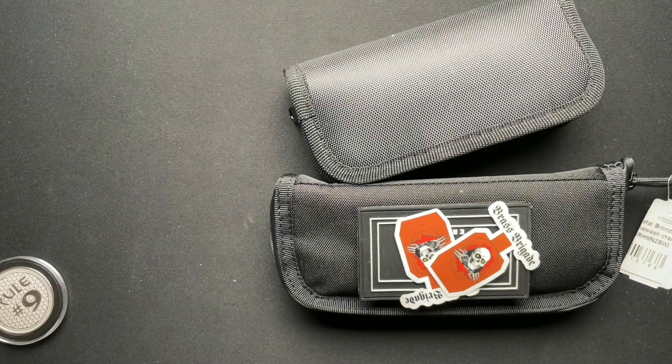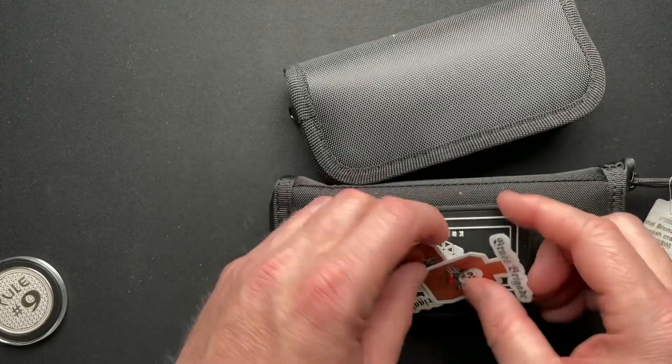He said he'd put some other stuff in the box, but I don't remember what it was. So let me take a look at the note here just to see. The bronze horseman is the one he was going to send, and then he sent a couple of other things. So we'll take a look and see what it is.